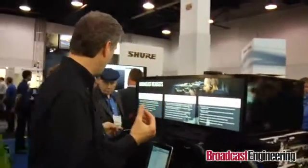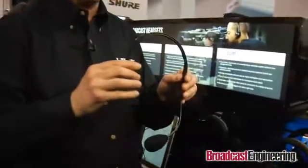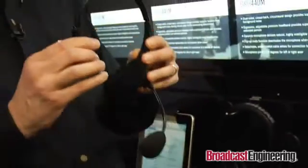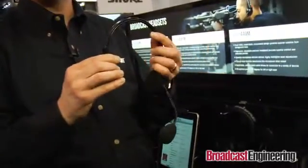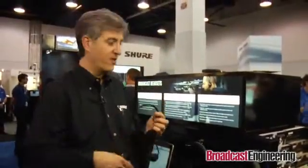Now in certain cases you might not need so much isolation from ambient sound. If you want something a little more lightweight and a little bit lower profile, we've got an open ear headphone version called the BRH31. That's a little bit more lightweight, easier to wear and more comfortable. Same microphone boom, same great noise rejection from the microphone, same mute switch all built in. So those are the three new broadcast headsets from Shure.